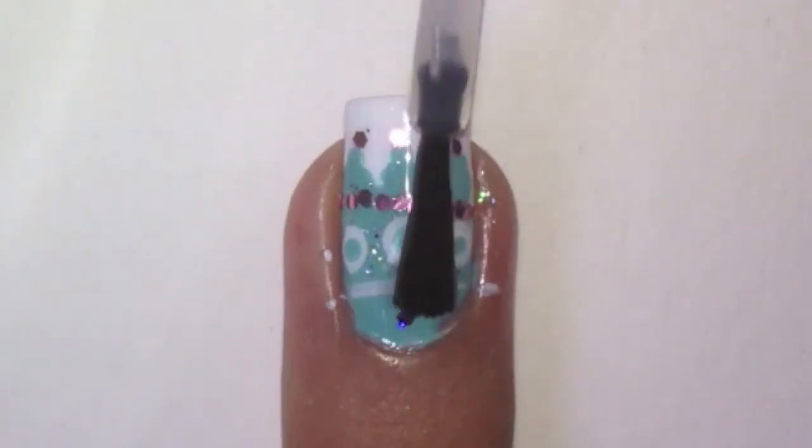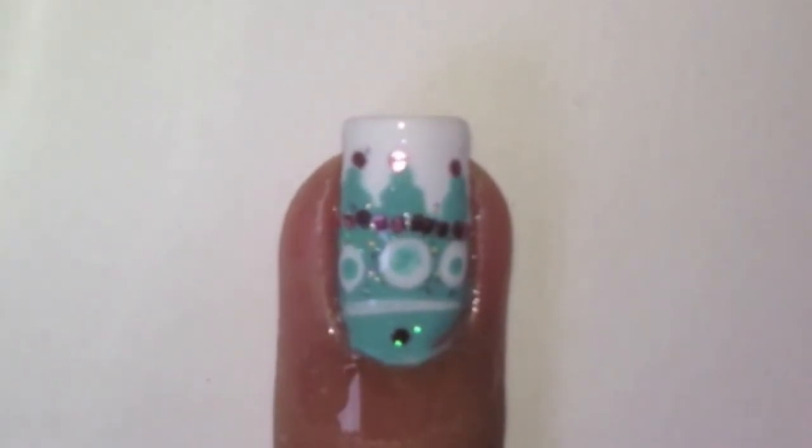Apply a top coat to protect your design. Finish off by adding some cuticle oil.